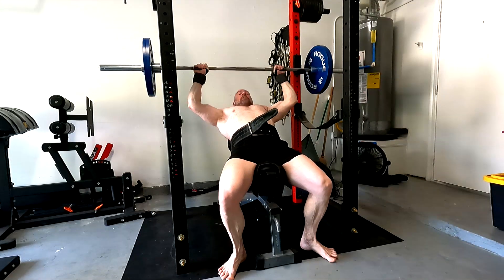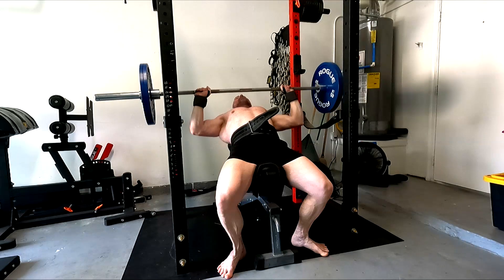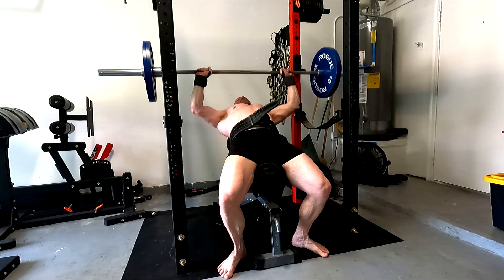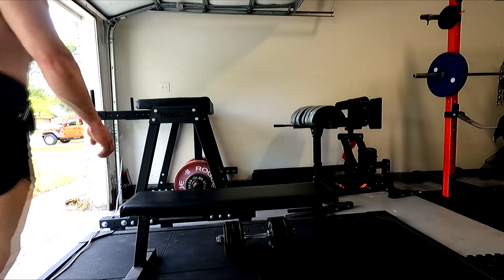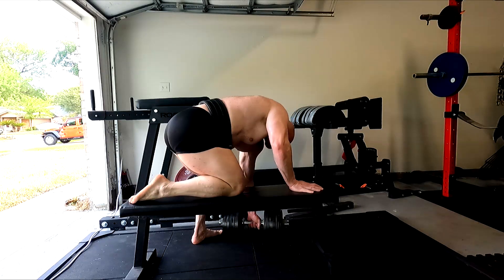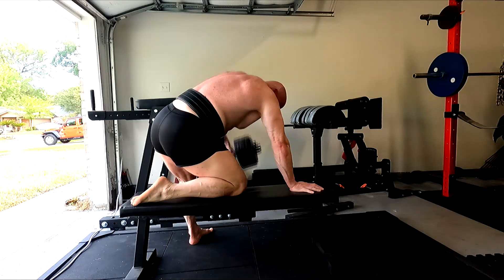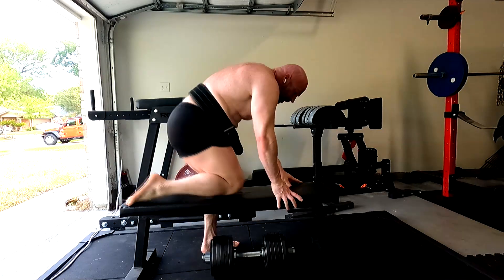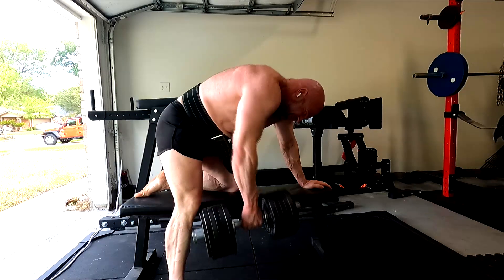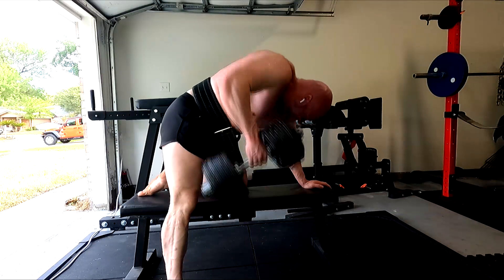Incline benching — even though the benching went okay, the incline is where I really felt the lack of sleep. I couldn't get in my groove on these today. I did my first set and went with 225 instead of 205. I got two reps and it was hard. Couldn't quite get the grip or the touch point right on the first set. The second set went a little better — I managed to get five reps, but considering last time I got six, the incline was down today. The benching was actually fine. The incline benching is really what suffered today, which was interesting to me.